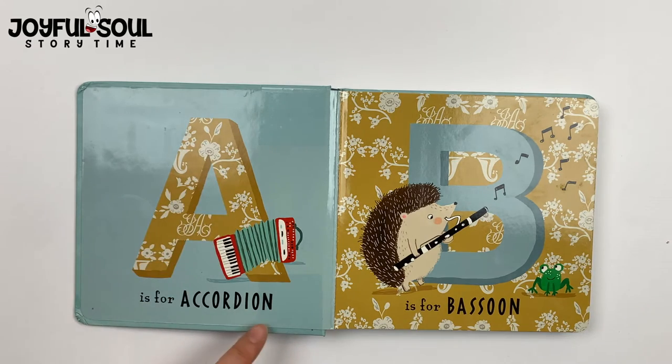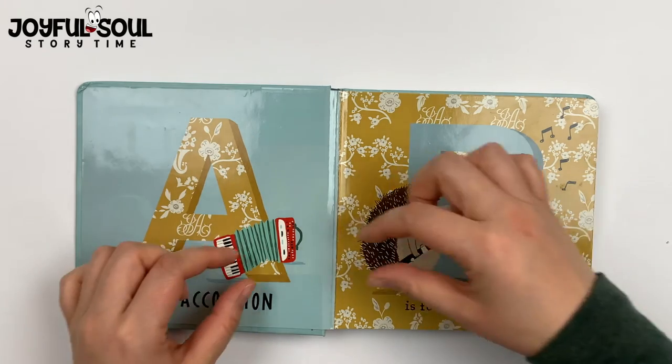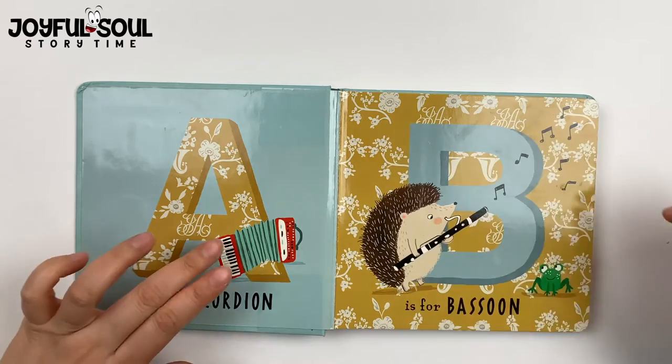A is for accordion. See here, you pull it in and out, in and out, and you press the keys.